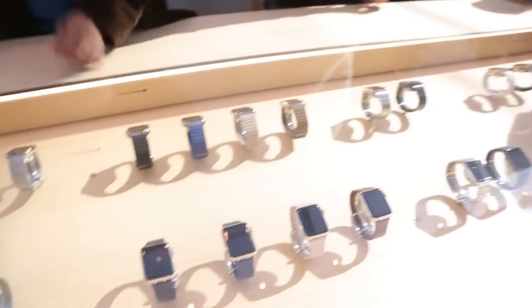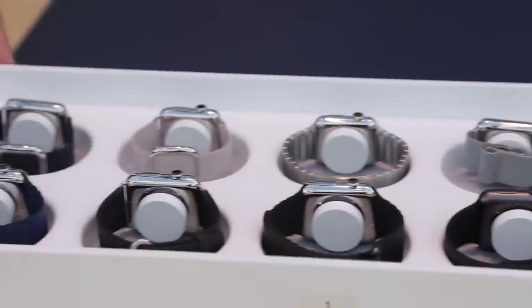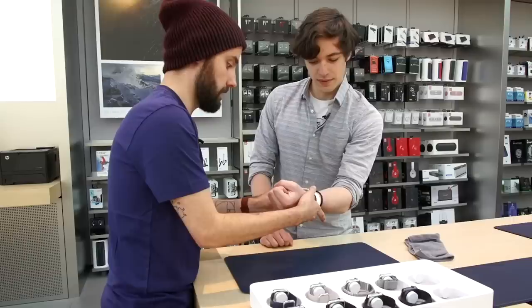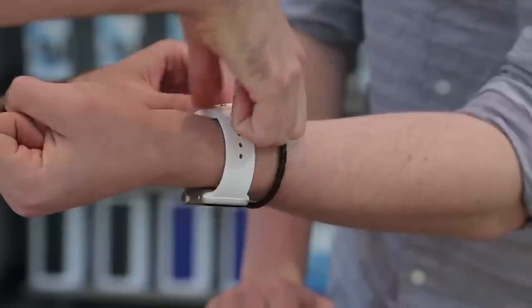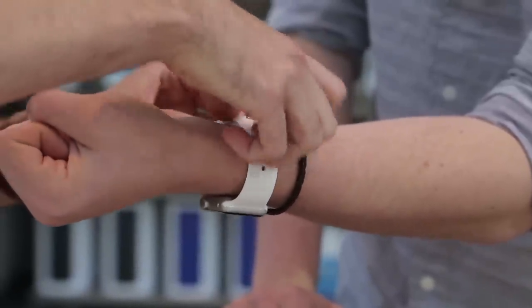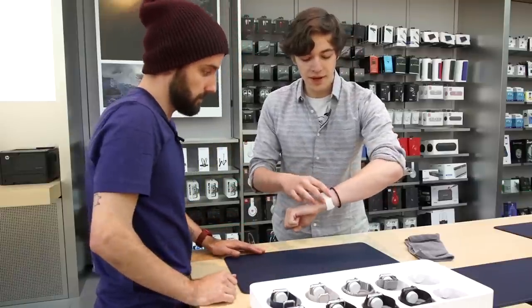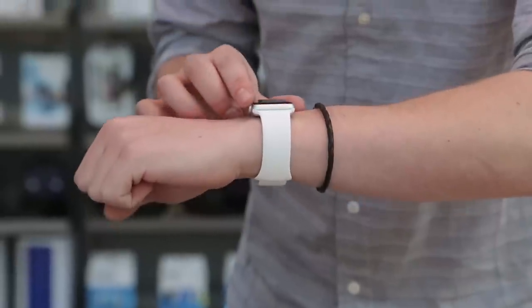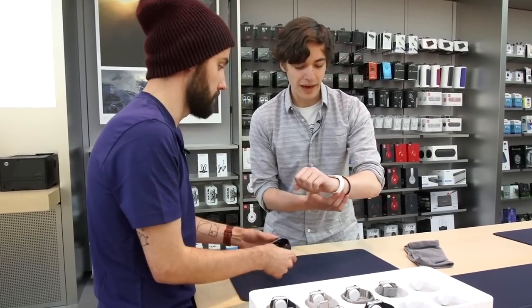After walking over to a table away from the crowd of reporters, an Apple employee went to the back and grabbed a tray holding a variety of models. The employee demonstrated putting on the watch and turning the wrist. Important to note that you buckle it first, then slide it in. The sport bands come with two bands in the box — a small/medium and a medium/large. It's one size fits all with the sport band; one of the two will work for you.